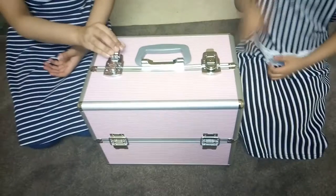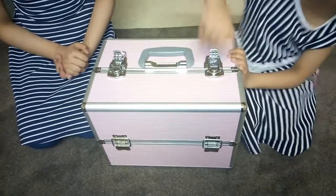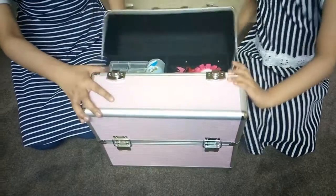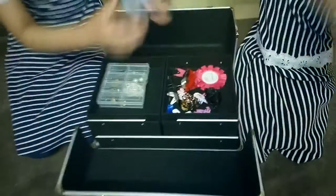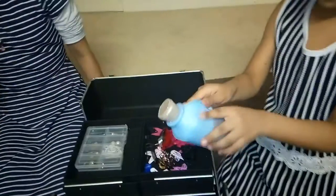Hi guys, this is my pink jewelry box and I'm going to show you what's inside it. We have a purse which has balloons in it — I'll show all of you what kind of balloons.